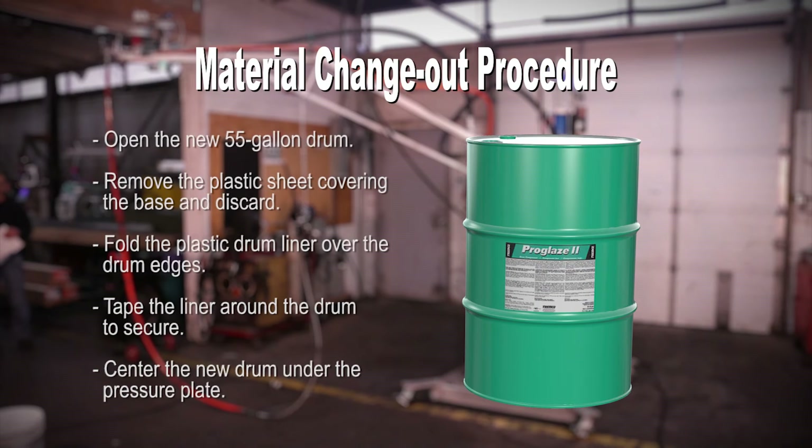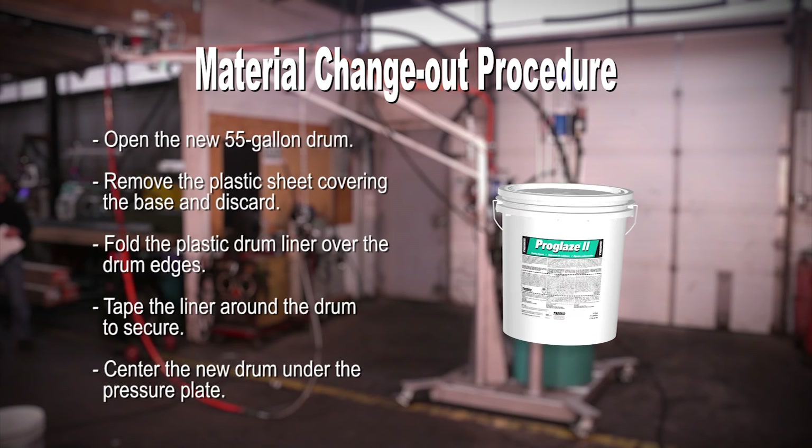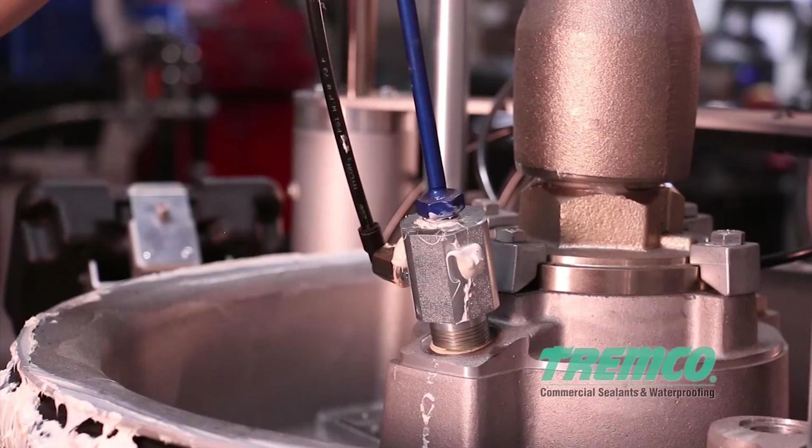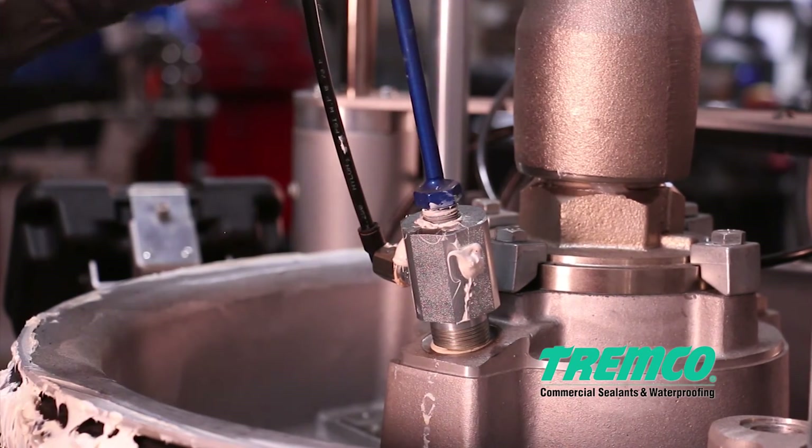Step 4: For the base material, open the new 55-gallon drum and remove the plastic sheet covering the base and discard. Fold the plastic drum liner over the drum edges and tape the liner all the way around the drum, carefully securing the plastic liner. Then center the new drum of material under the pressure plate. For the catalyst, remove the lid of the five-gallon pail and center it under the pressure plate. Step 5: For the base, remove the bleed stick located on the top of the pressure plate and clean the bleed stick threads with a clean, dry, lint-free rag.